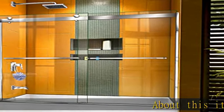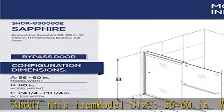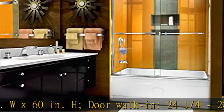About this item: model size 56 to 60 inches W x 60 inches H, door walk-in 24 and 1/4, 28 and 1/4 inches.